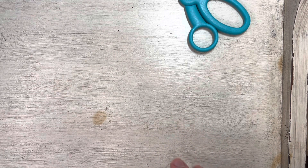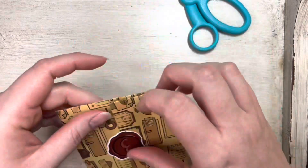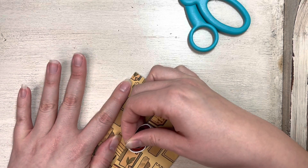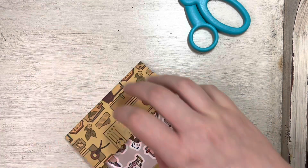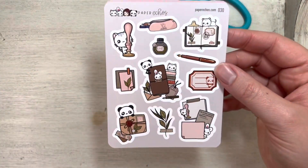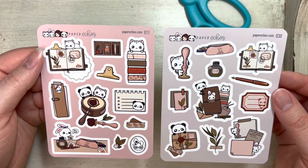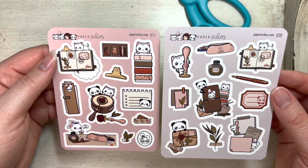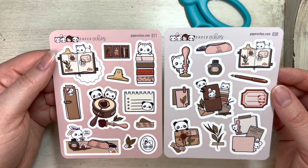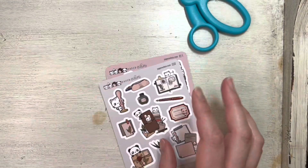And number three. There's two sticker sheets. How fun — I like them, they're so pretty. I'm not normally like a pink person, but because this is like muted, kind of more of a mauve, it's so pretty. So that was day three.